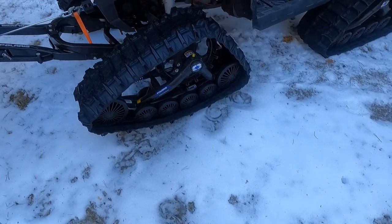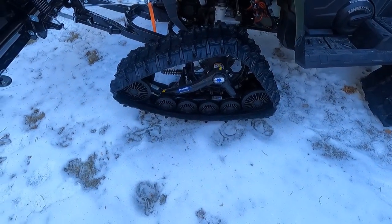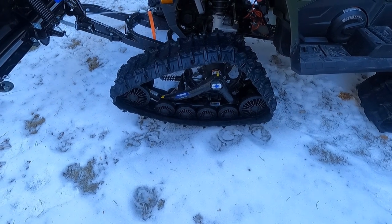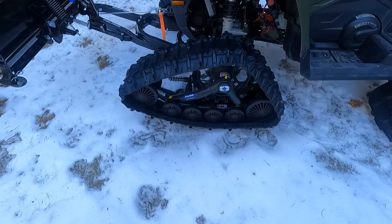I was going to purchase tracks this year, anticipating a large amount of snow like we had last year. We didn't have the snow we had last year, but the tracks are still quite an investment — an awesome investment.